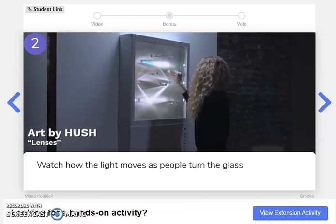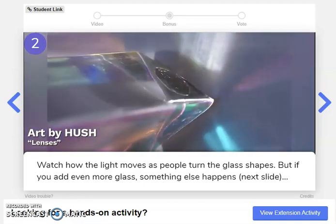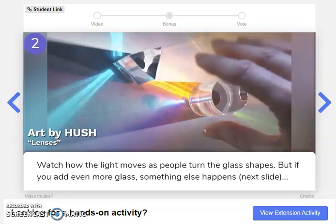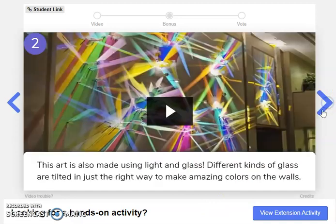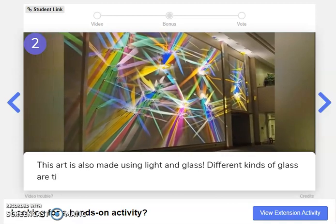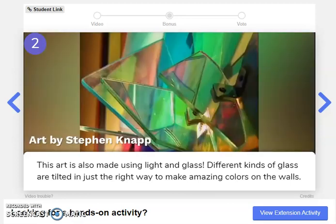Watch how the light moves as people turn the glass shapes, but if you add even more glass, something else happens. Any predictions? What else might happen? Let's find out in the next slide. This art is also made using light and glass. Different kinds of glass are tilted in just the right way to make amazing colors on the walls.